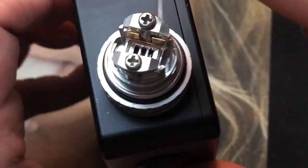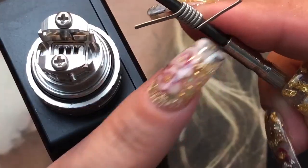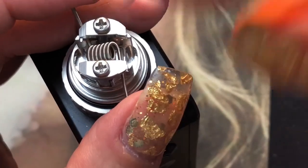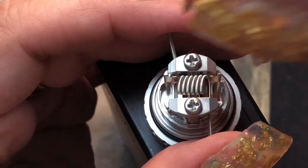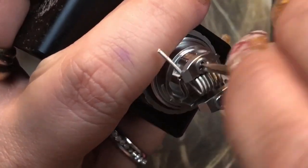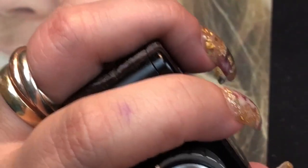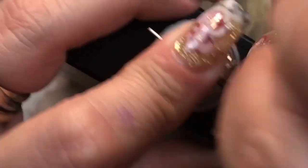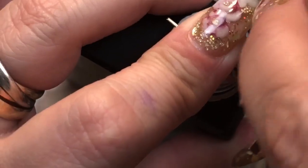I'm setting the coil on my screwdriver to hold it, with the bottom going into the clamp first, then placing the other lead. I hold it in place and screw the first one down, then position and screw down the second. I'm trying not to get my hand in the way — I really need longer screwdrivers. Once both are tight, we can position the coil.